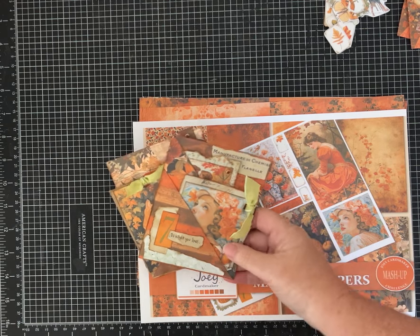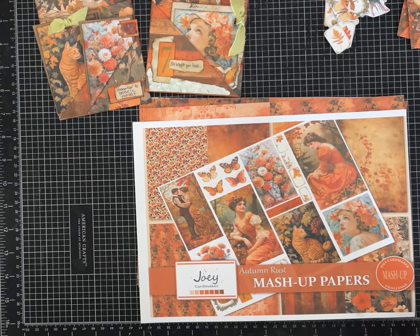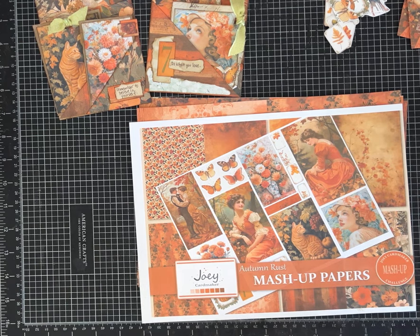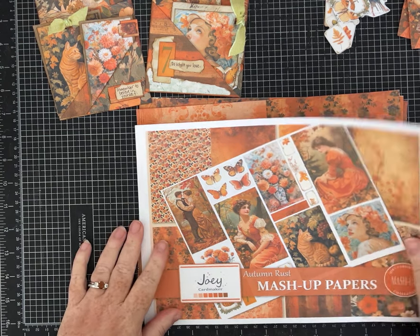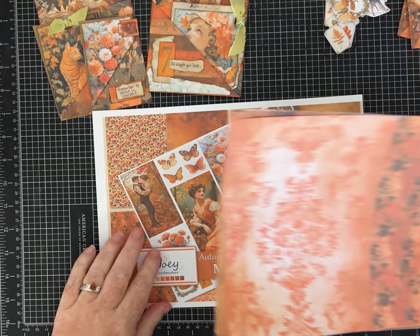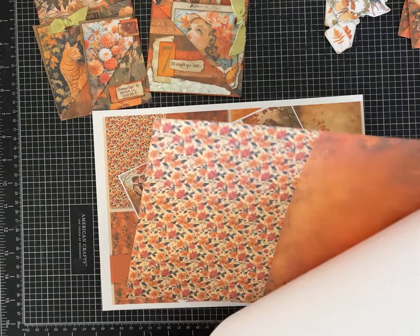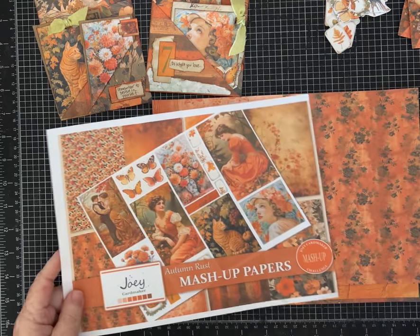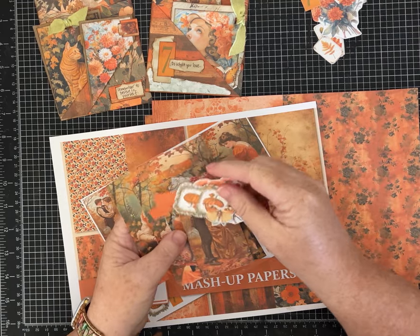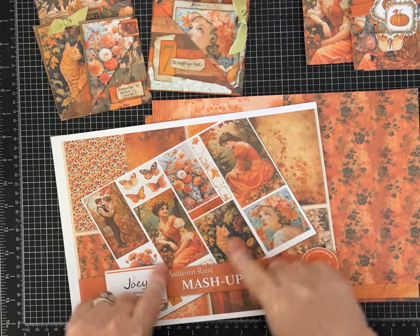Hi everybody, it's Pam with Silver and Sparkles. I'm going to participate in Joey Card Makers' mashup challenge — I've been busy and haven't been able to do it; he's been doing it for a few months. These are the September papers called Autumn Rust and they're just beautiful. I've already cut up the collage sheet that has all kinds of little pieces, so those are already cut apart.